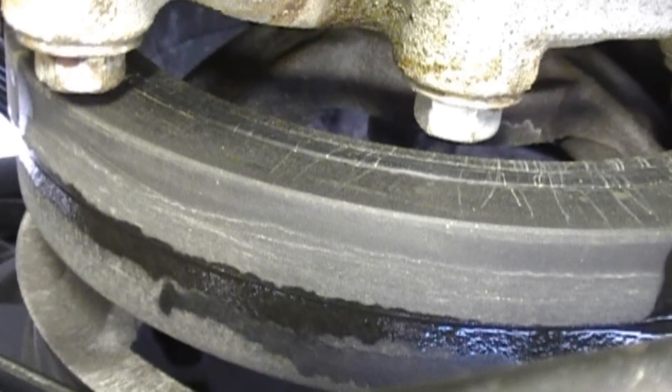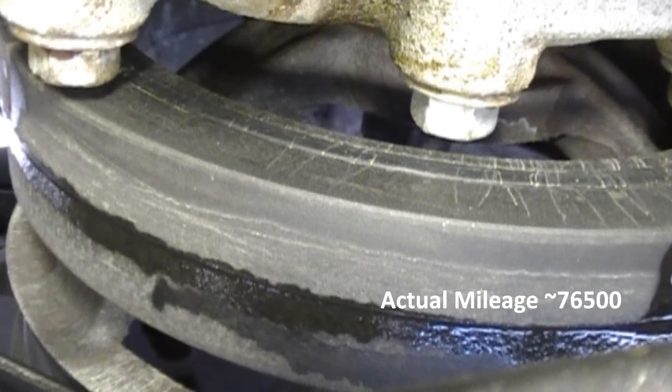By the way, the mileage is — I just turned about 75,000 miles on this Jeep.